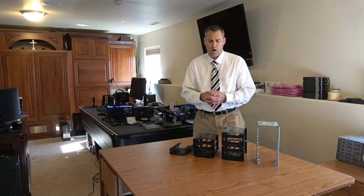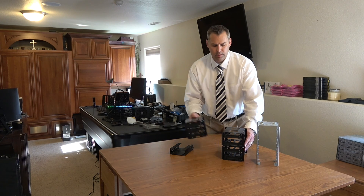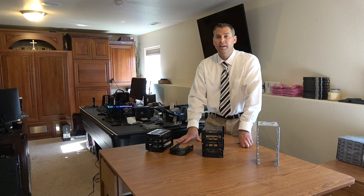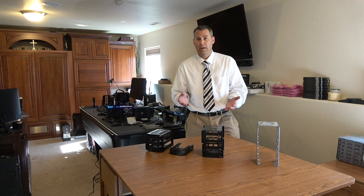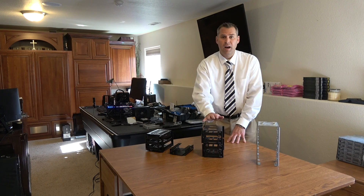I ran into an immediate problem because of spacing and how these hard drive cages were created. When you first get the case you're going to find two of these as options inside — giving you a total of four hard drives. That's terrific if that's all you're going to run. Most people can put their SSD drives on the back side of the case. But if you want to turn it into a server or workstation with more than 10 hard drives, as it's currently fitted, this is not an option.